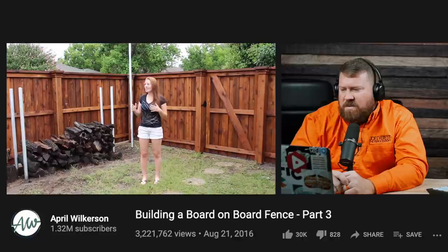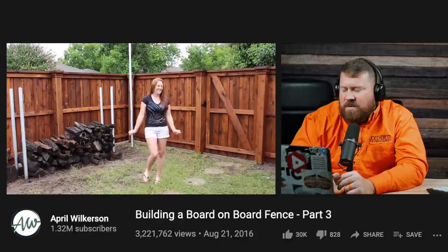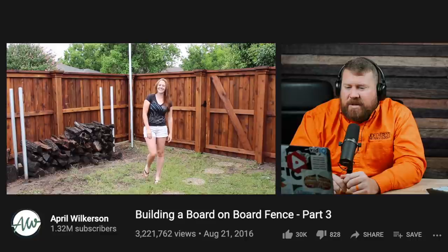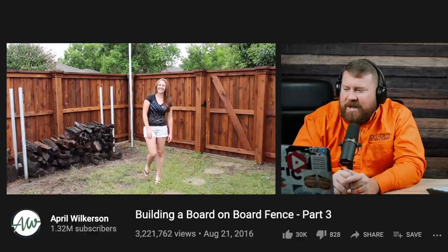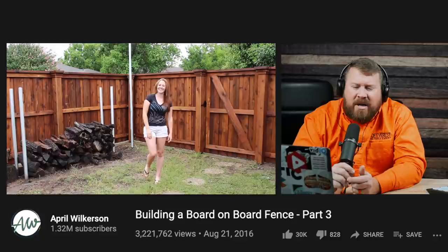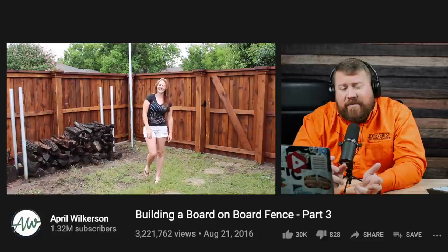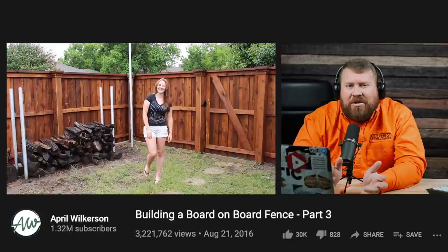There's a full cost breakdown of the entire project on April's website, with links to tools and materials in the description. Looking at the final shot, it doesn't look like stain was applied to the edges that were trimmed — she probably followed up after the video. What it looks like is the contractor used a water-based stain, which stays right on the surface, whereas an oil-based stain would have penetrated and soaked through the board. Any exposed surface showing that lighter unstained edge should be followed up with additional stain from whoever pre-stained the board. Make sure all surfaces exposed to the elements are stained and sealed.